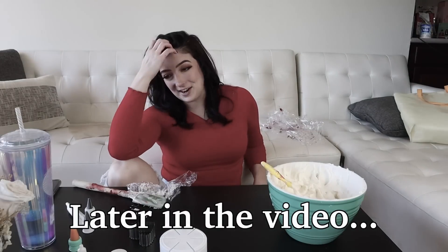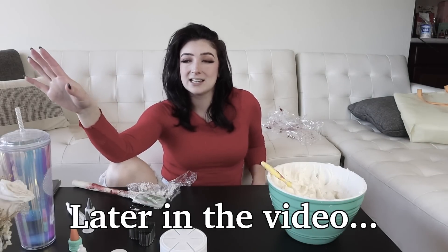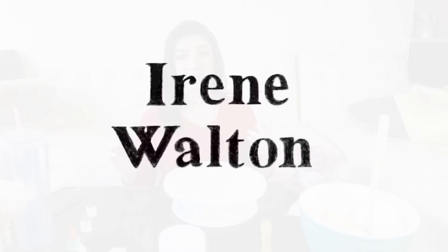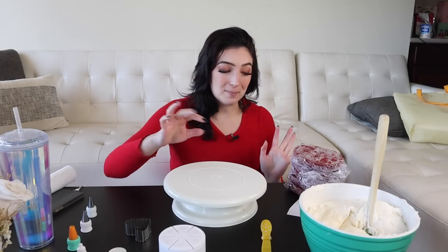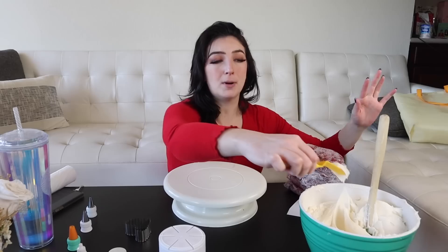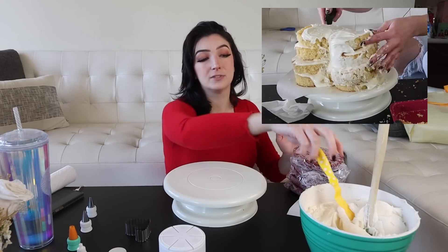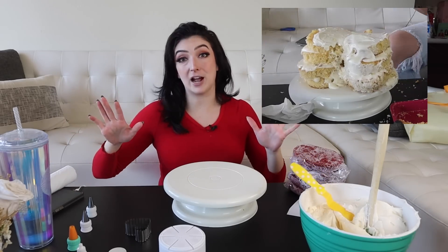I'm gonna be very vulnerable with you guys right now. I've been having a hard couple of weeks. Hello, thank you so much for joining. We are on part two of our Valentine's Day viral TikTok cake saga. Part one was tricky, part one was upsetting, and I've already forgotten something.